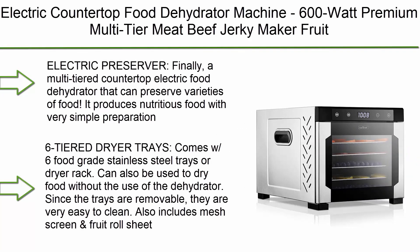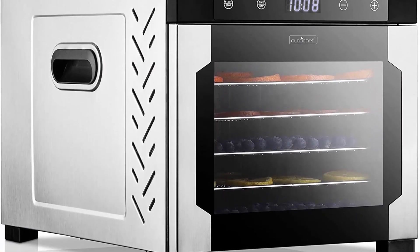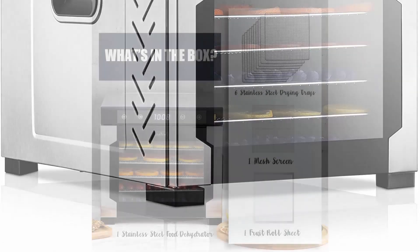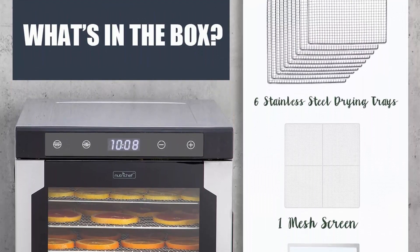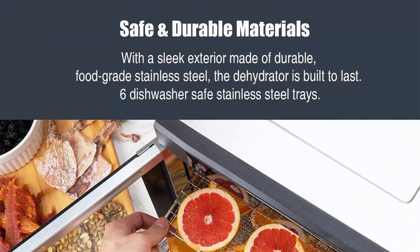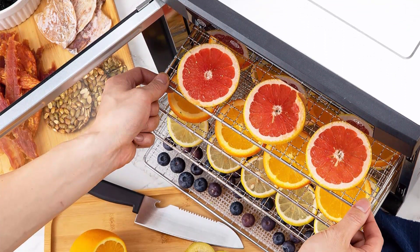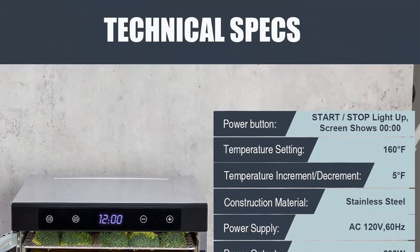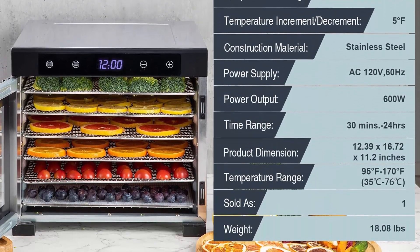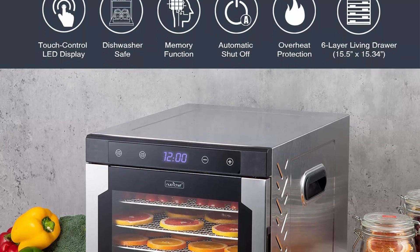Top 9: NutriChef electric countertop food dehydrator machine, 600 watt premium multi-tier meat and beef jerky maker, fruit and vegetable dryer with six stainless steel trays, digital timer, and temperature control. This multi-tiered countertop food dehydrator prevents food from spoiling. Comes with six food grade stainless steel trays or dryer rack, removable and easy to clean. Also includes mesh screen and fruit roll sheet. Temperature control for food preservation ranges from 95 to 167 degrees Fahrenheit.